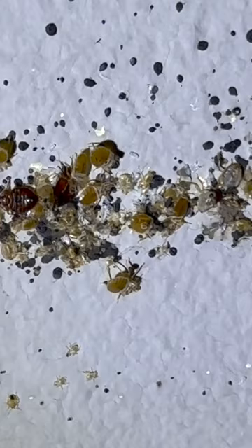They're very, very tiny, but all of the dark colored bugs right there — see if I can pause it right there and show you guys — that is a bedbug.